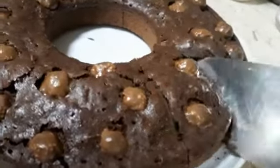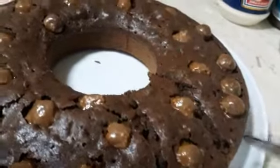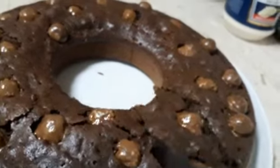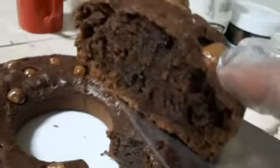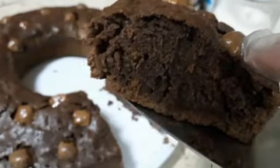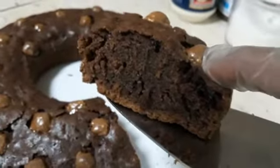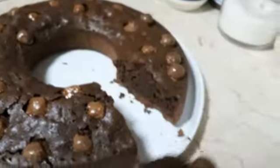This is a coffee chocolate cake — chocolate cake with coffee. It looks nice. This is with coffee, chocolate with coffee. You use an espresso coffee, one spoon. And we will try that. Very nice!